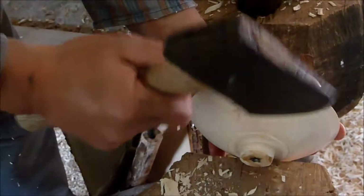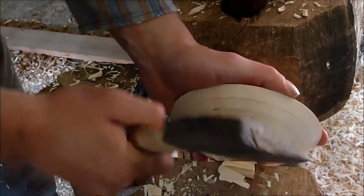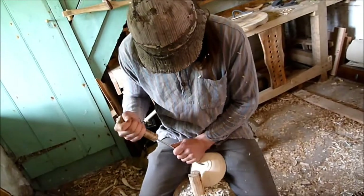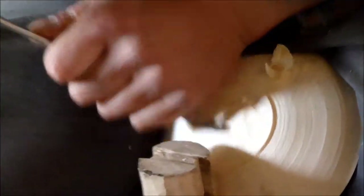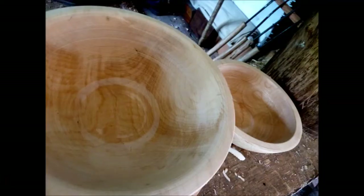Then I just want to chop that off, trim that bit off — just make this a bowl.